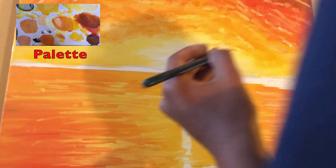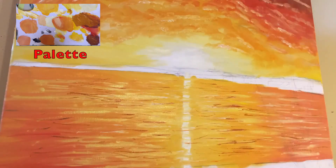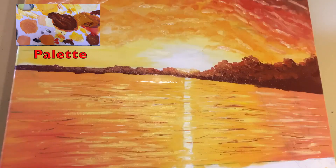Then I add the second layer with highlights and darker colours on top as well, to help the reflections on the water and the waves show through a bit more.